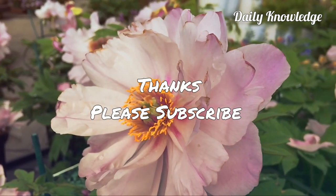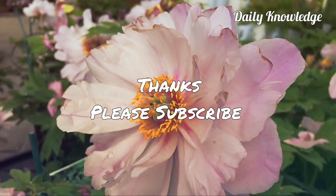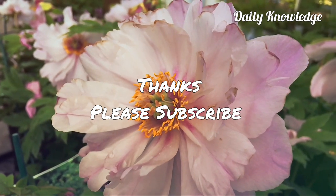OK friends, thanks for watching. Please like, share, comment, and subscribe to my YouTube channel for more informative stamps and coins videos.